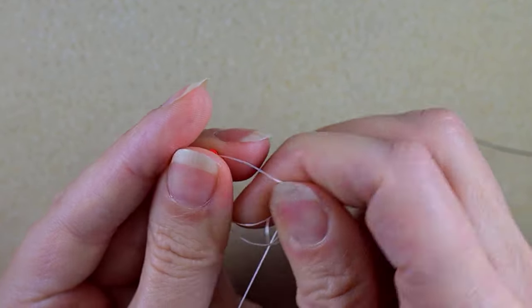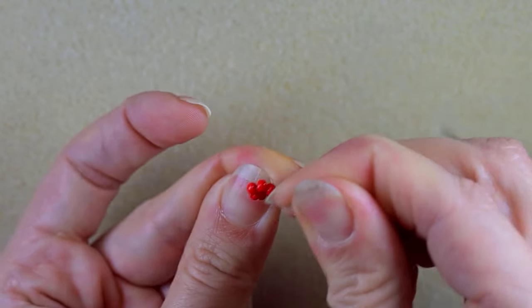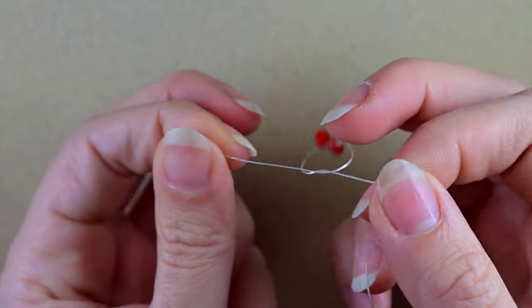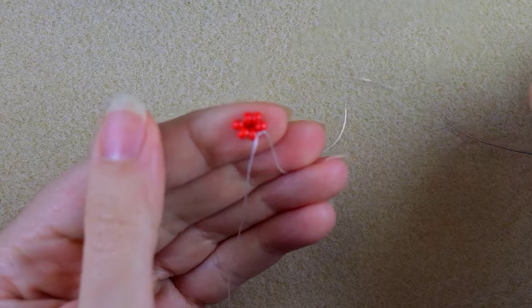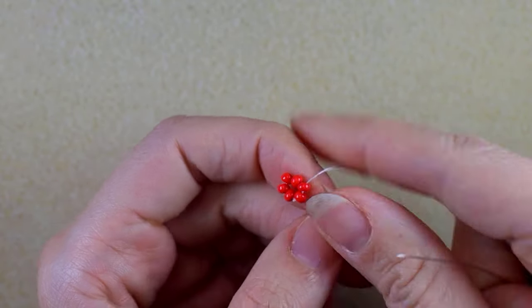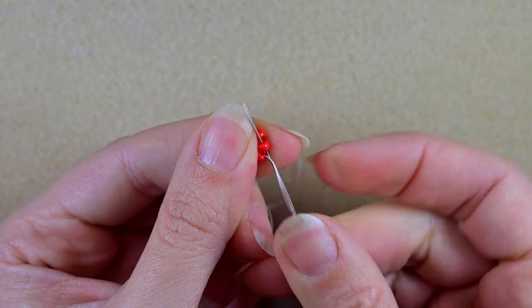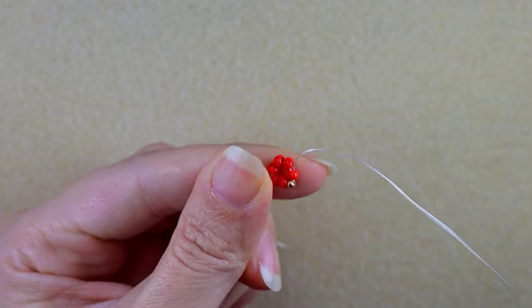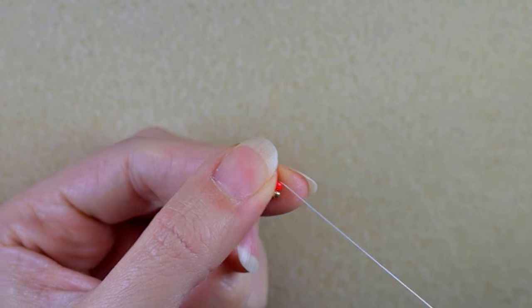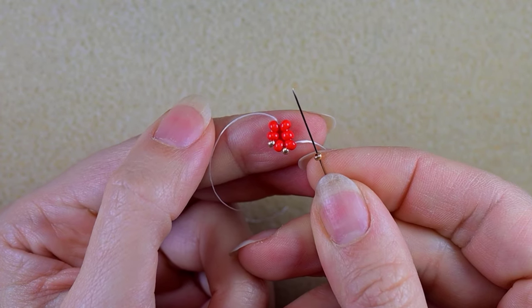I'm making a loop and going twice through the loop I've made, then pulling gently. I make just one more knot to be sure it's all tight and secure. Then I'm going through some beads in this direction. Now I want to take one golden bead and go in the next red again, and I will continue this until the end of this row.